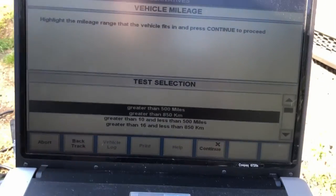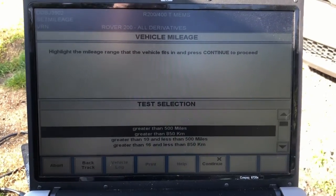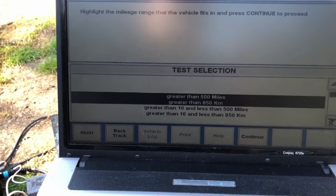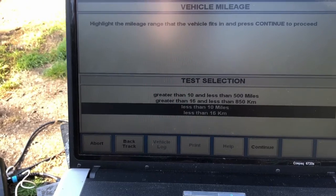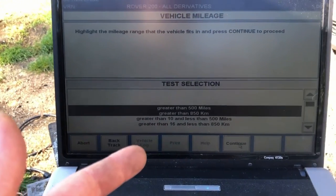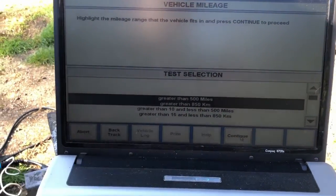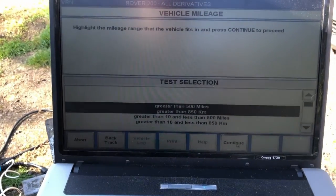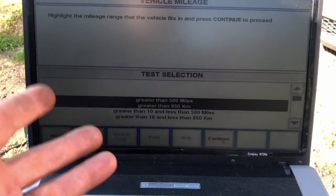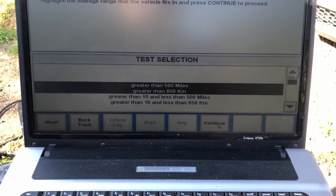At this point it asks how many miles the engine has got on it. We select greater than 500 miles. Basically what this is doing is asking whether the engine is running-in, because the diagnostic data is different depending on whether it's a running-in engine or not.